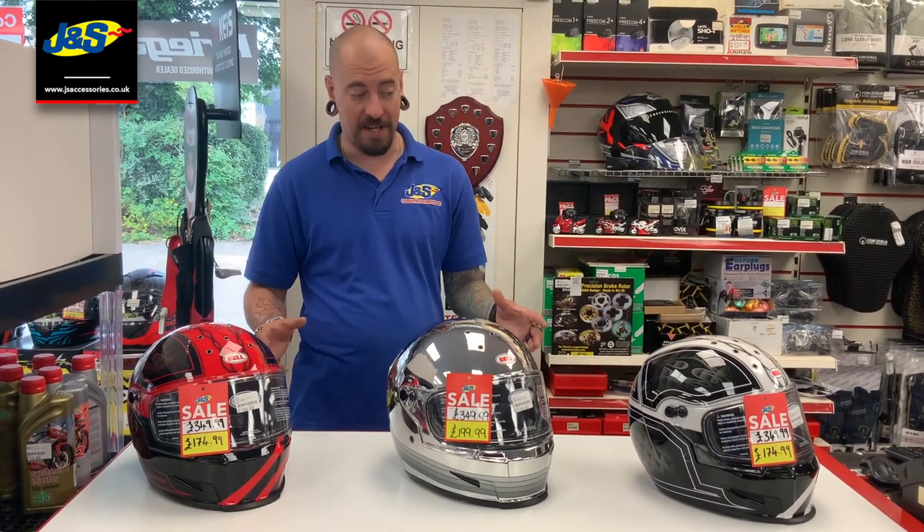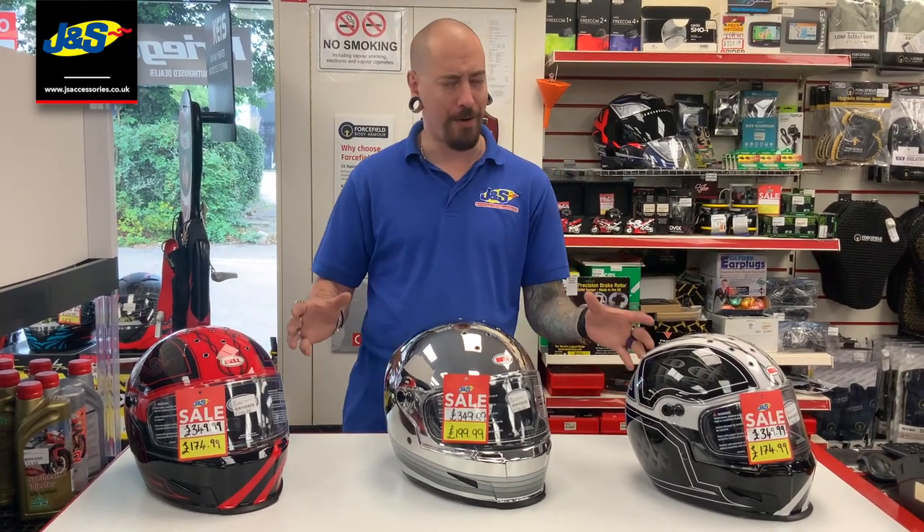Hi, I'm Sam, I'm the assistant manager here at J&S Accessories in Leicester. Today I want to talk to you about a really cracking helmet — we've got the Bell Eliminator helmets.